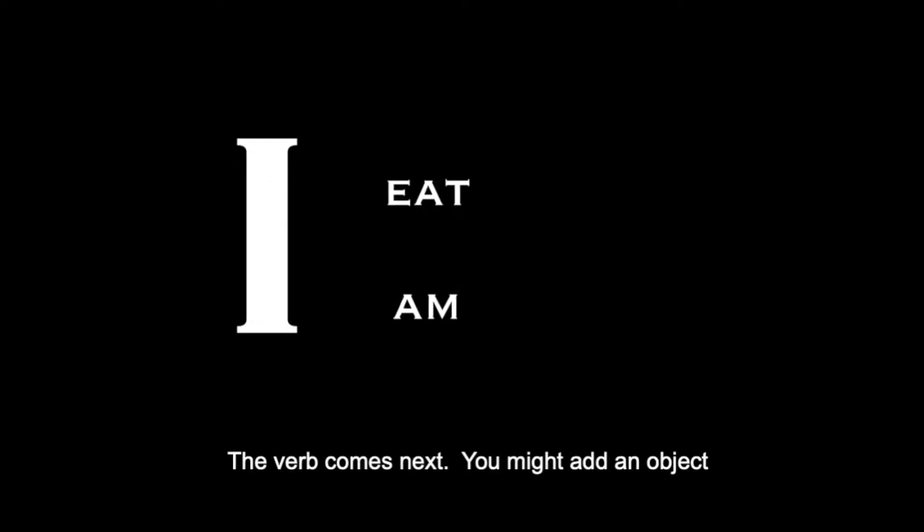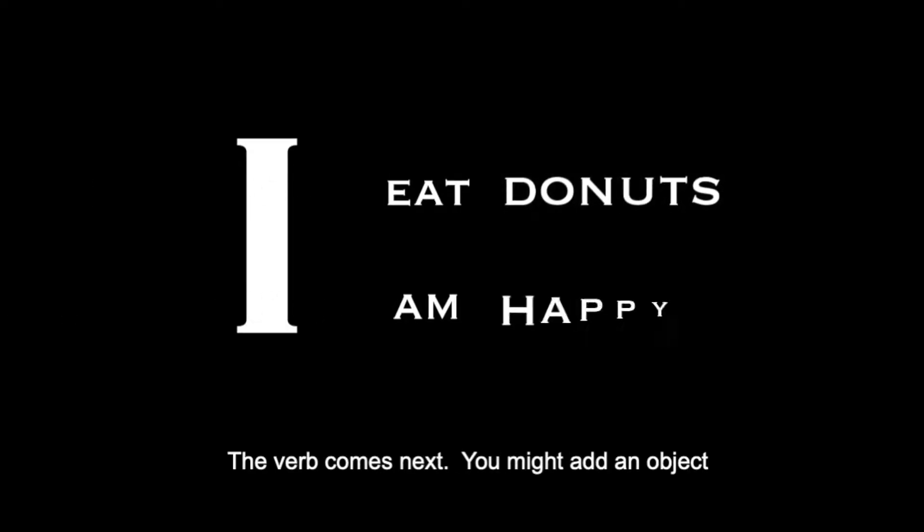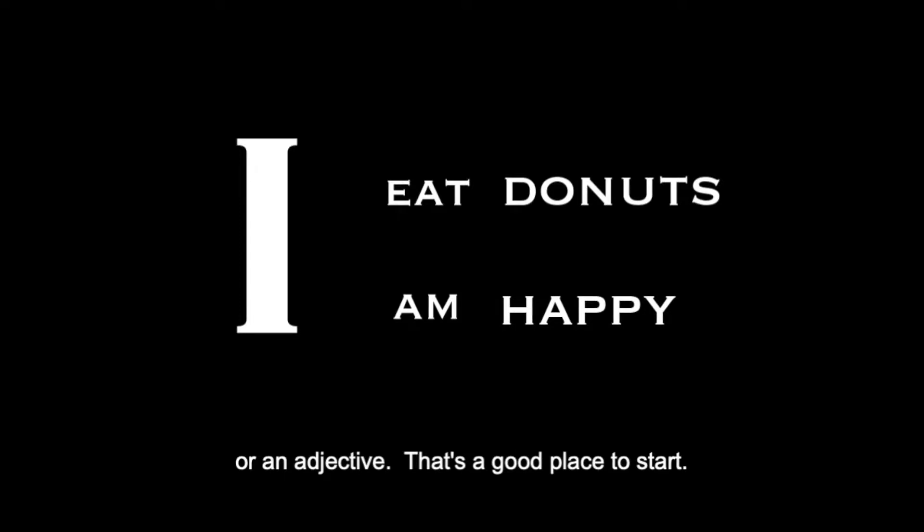You put your subject in, and a verb comes next. You might add an object or an adjective. That's a good place to start.